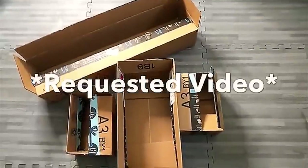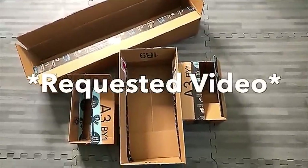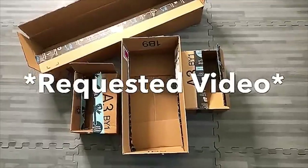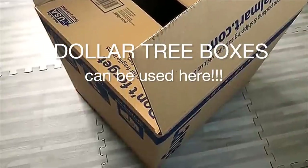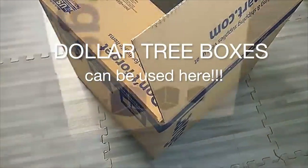Hey guys, YouTube Essentials here. This is a requested video for a portable minimalist closet using empty boxes. These are the boxes I'll be using to make the closet.